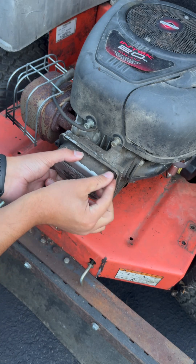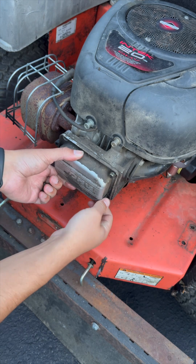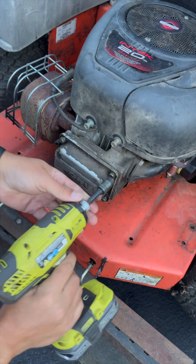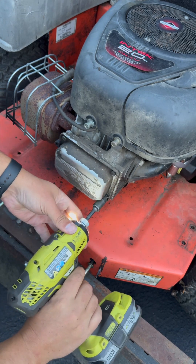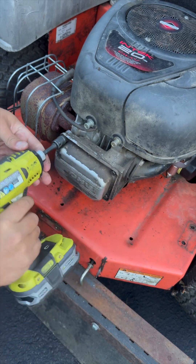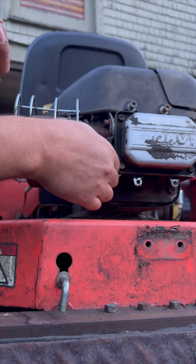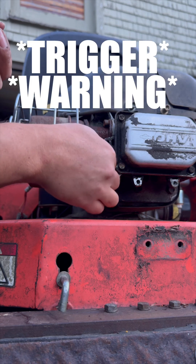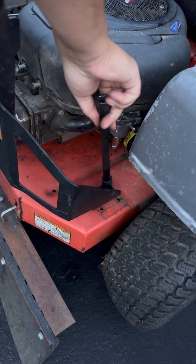We'll put our valve cover back on, start the bolts by hand, and then we can drive them home. Do the same thing with our spark plug — twist it in by hand until it stops, then grab our torque wrench and actually put it on tight. Good to go. Putting the cage back on.